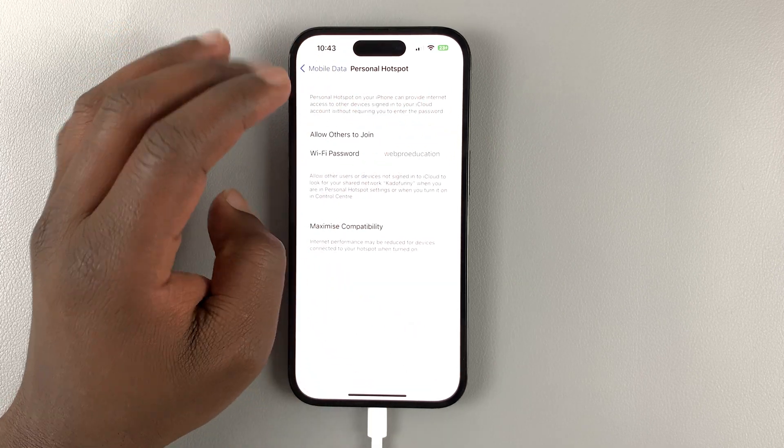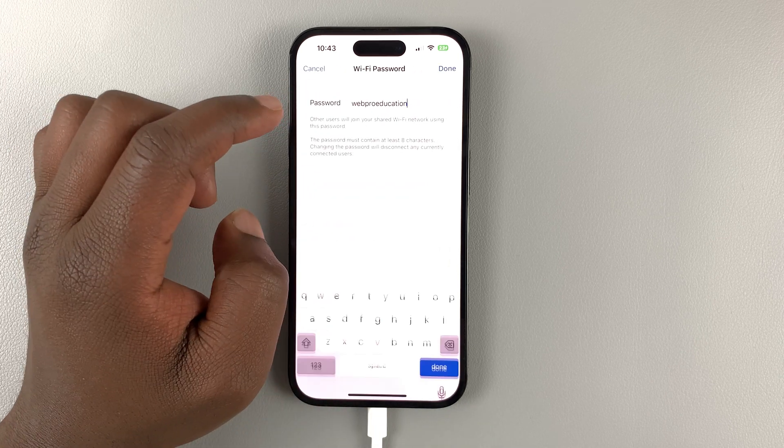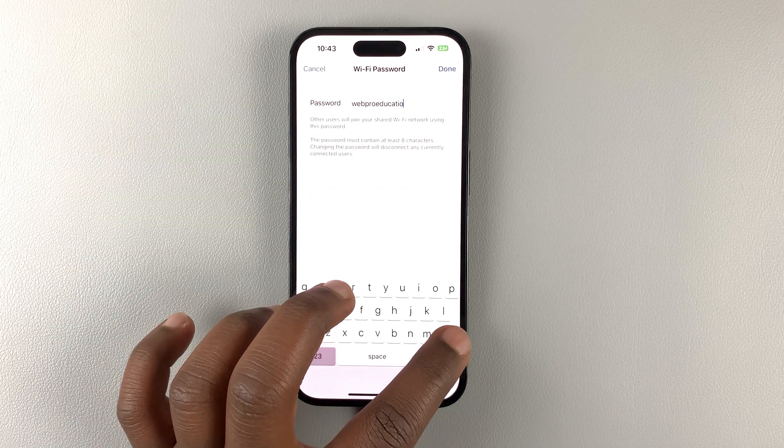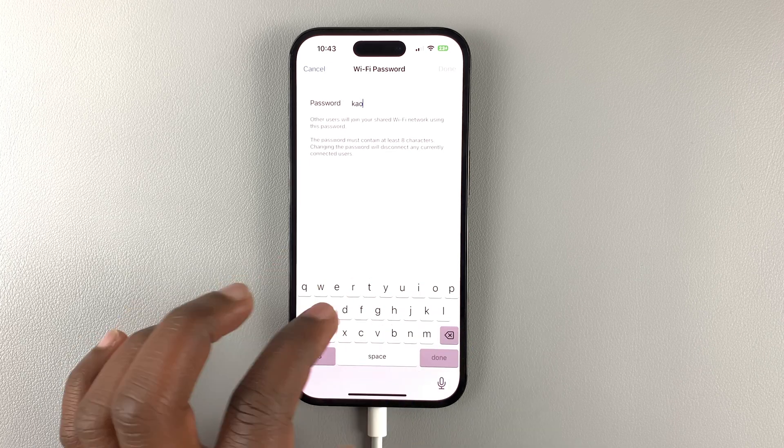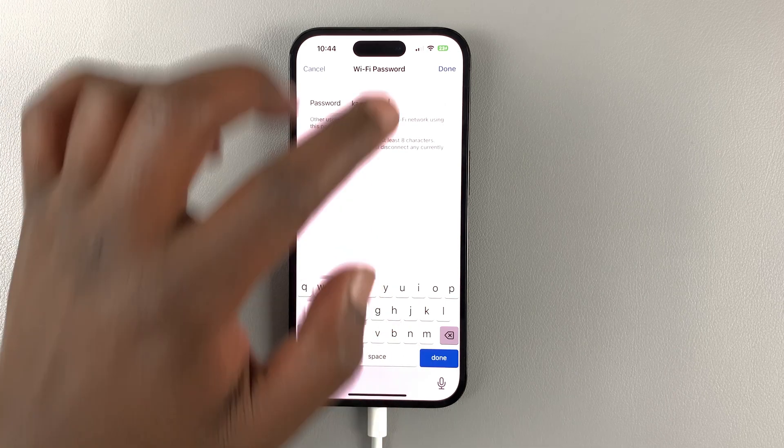Whether it's enabled or disabled, you can change the password by tapping on the password field. Delete the old password, type in your new password, and when you're done tap Done here or at the top.